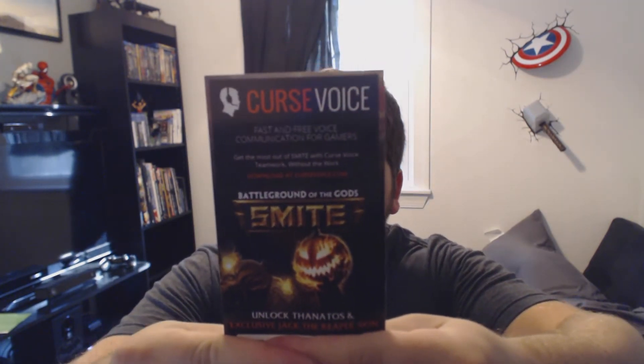Here we have something for fast, free voice communication for gamers — get the most out of Smite with Curse Voice. I don't really know what this is, but there's a Jack the Reaper skin. It must be for a game — I'm going to cover up the code here so I have that to give away. Hopefully somebody enjoys this game and will enjoy that prize.